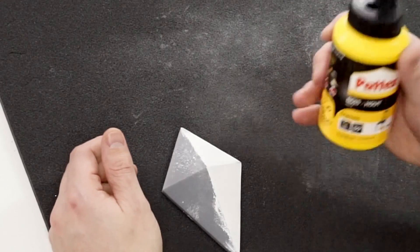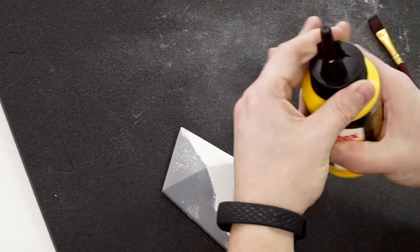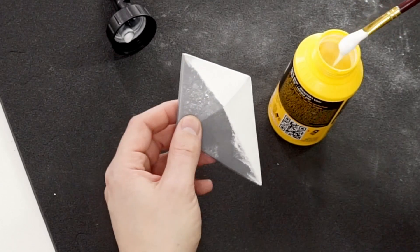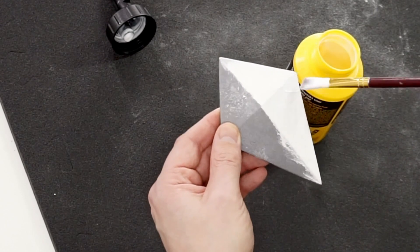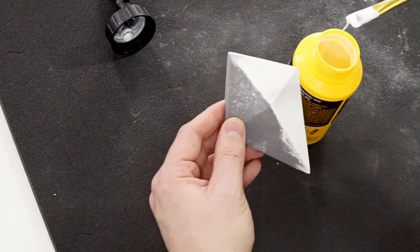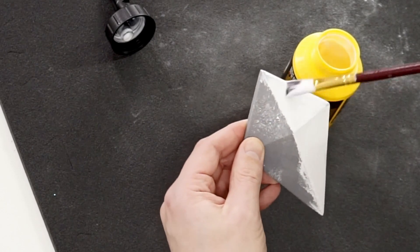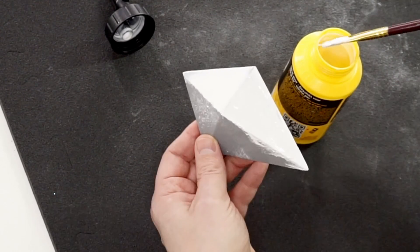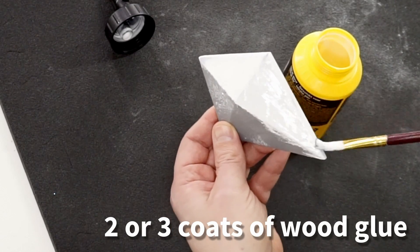So the next step is to take your wood glue and give it two or three coats. As you can see, it's a thick white paste — just cover everything you want and it will smooth itself out. You won't see any brush strokes once it's dry. Don't put on too much, but make sure everything is covered. This is just the first coat; I'll give it a second coat tomorrow.